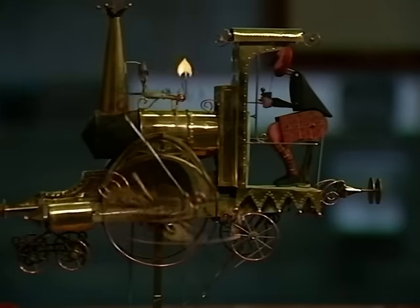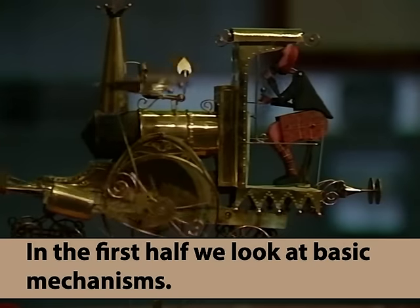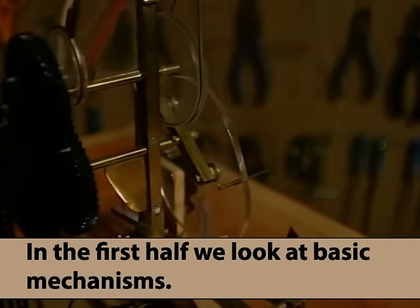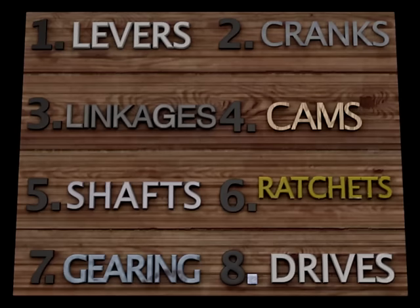This flying train might look quite complicated, but all machines, however complex, are based on very simple mechanisms. We have divided the basic mechanisms into eight sections.